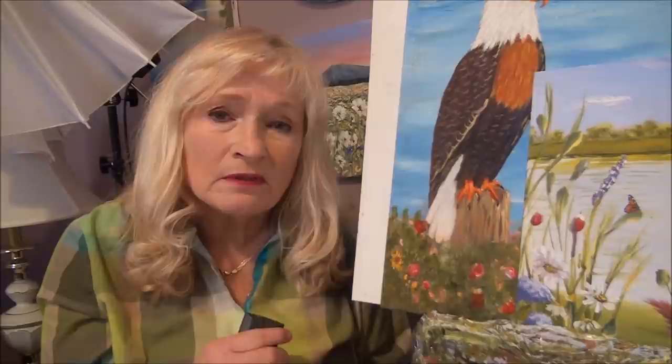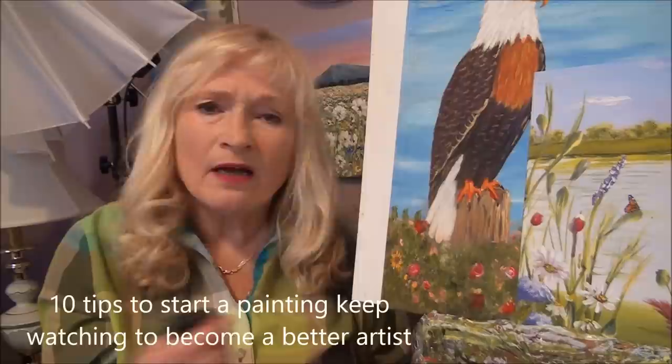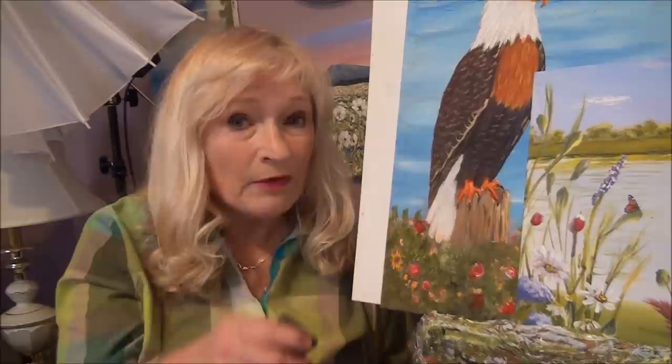Hi guys, I have 10 tips to show you how to start a painting. I get a lot of people asking me they don't know where to start or how to start a painting. So I have 10 tips for you and that's coming right up.